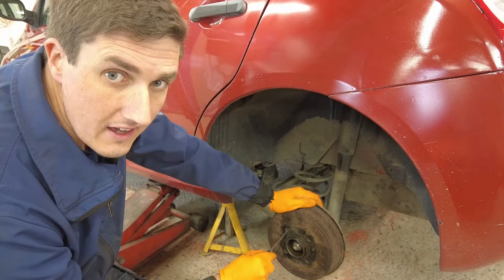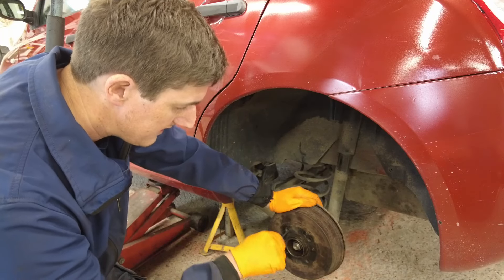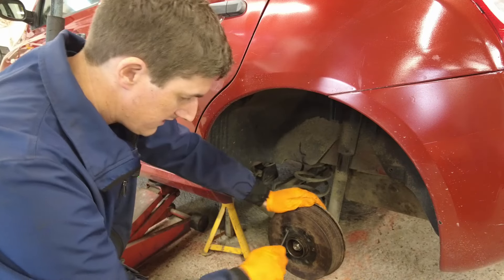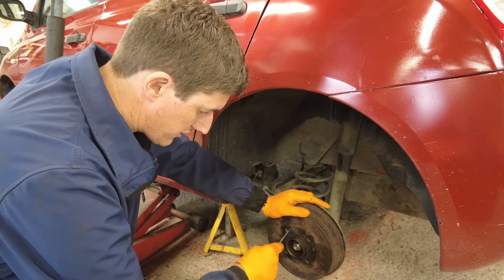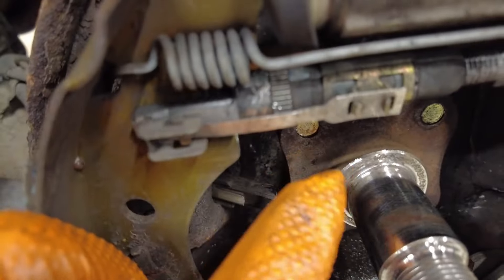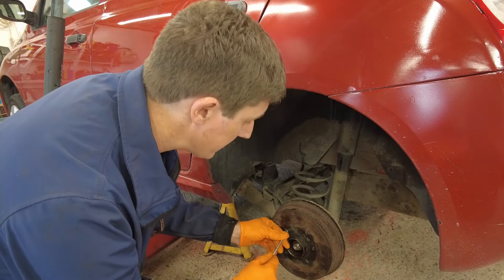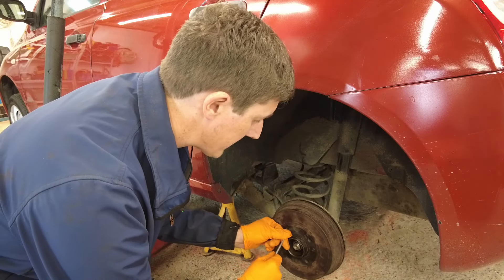You do that through one of the bolt holes on the drum. There is a little kind of ratchet mechanism. What you need to do is use the screwdriver to turn the ratchet mechanism down. I'll show you exactly what the mechanism is when we get the drum off. You don't need to undo it too much, just enough that the drum actually comes off for you.